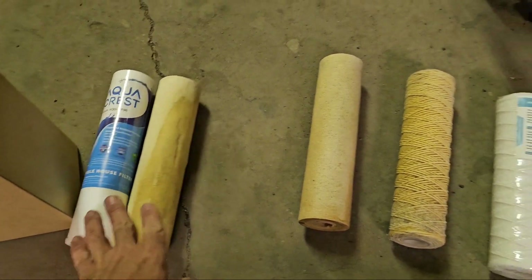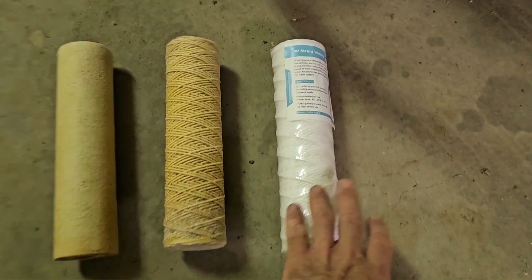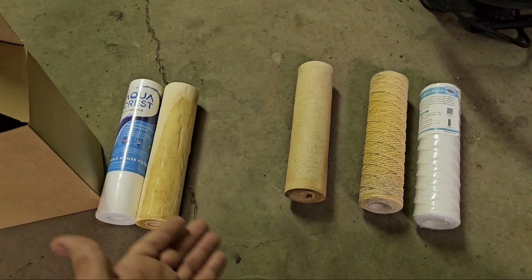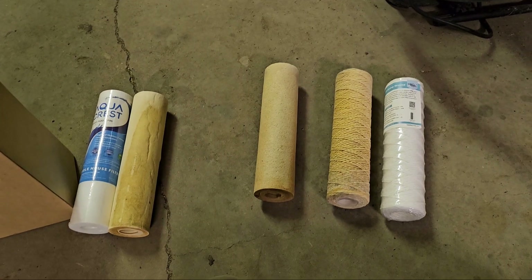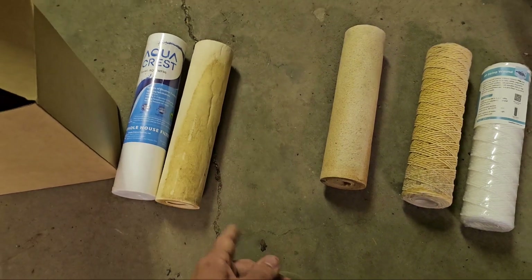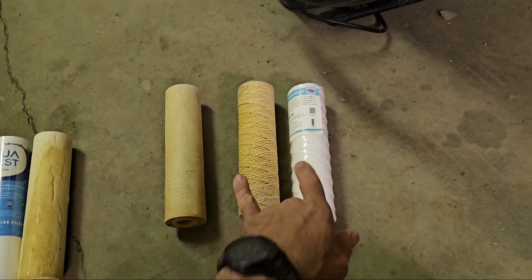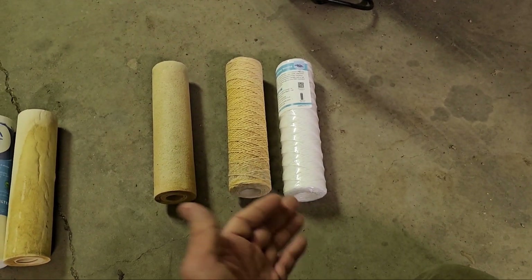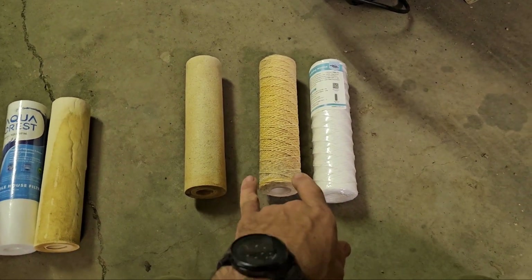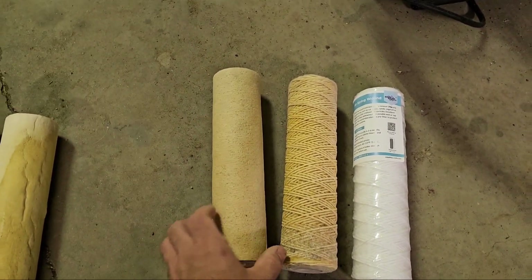I think it's pretty obvious which is your better solution. I apologize to Membrane Solutions — I do thoroughly appreciate you sending me stuff to test, but I believe in testing before I put out videos. The results speak for themselves: 500 gallons versus 2,000 gallons versus easily 4 to 5 thousand. I will test that out again next year to see exactly how many days I can get out of it. They've already doubled the performance of the first ones that were sent to me.